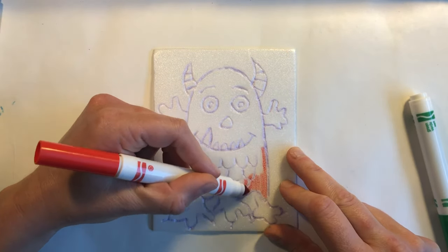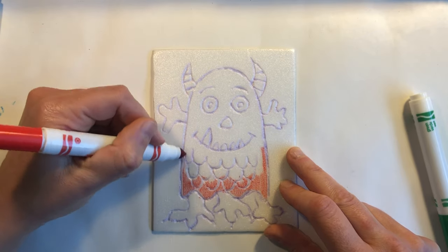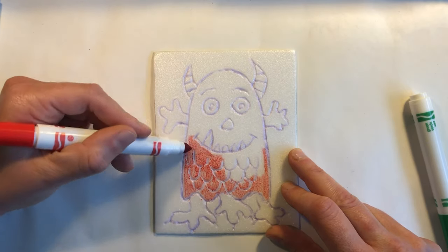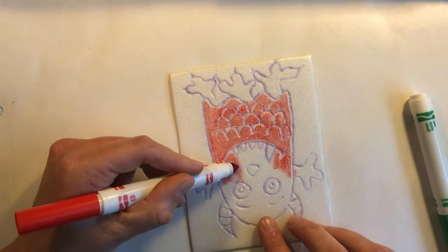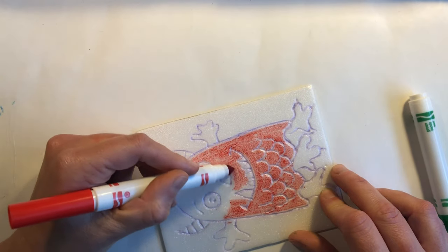You are going to choose two sets of complementary colors — one set for the monster and one set for the background. For my monster I chose to use red and green complementary colors. For my background I chose to use yellow and purple.